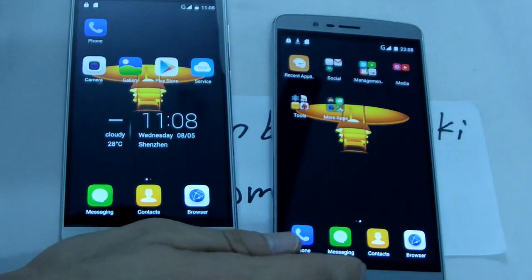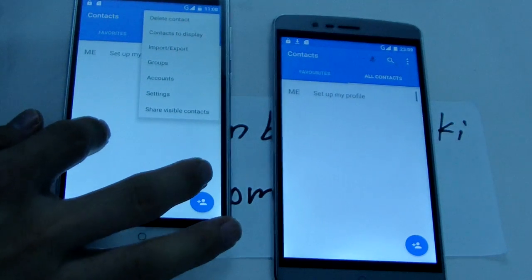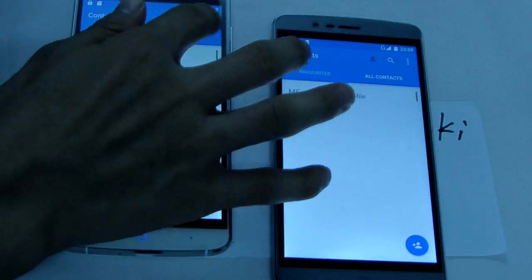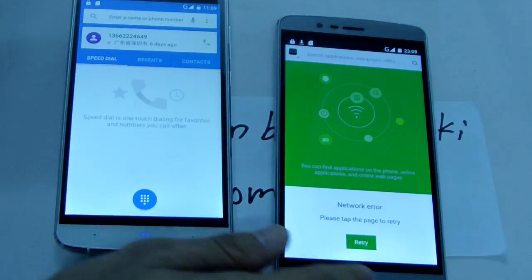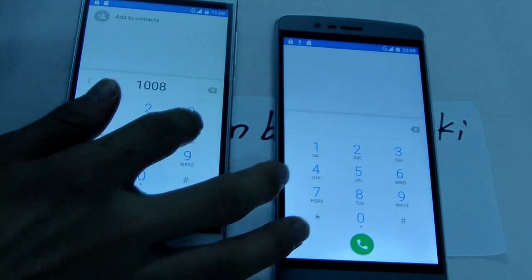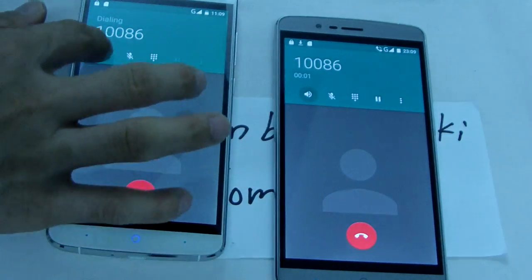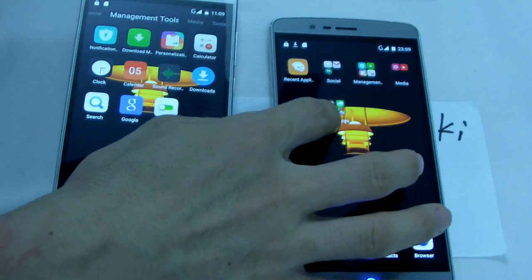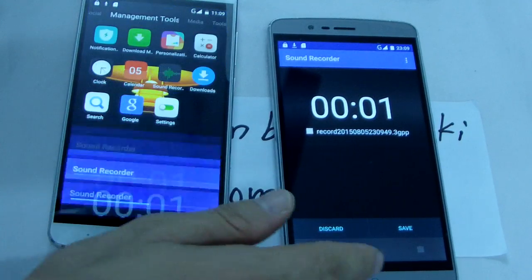Messenger. Contacts. Phone. Back. Phone. Sound the record — check sound the record. Hello? Hello? Okay, works good. This is good.